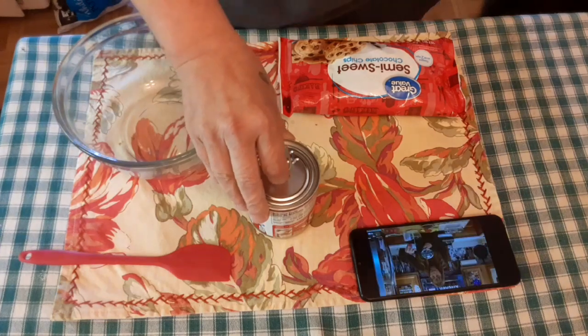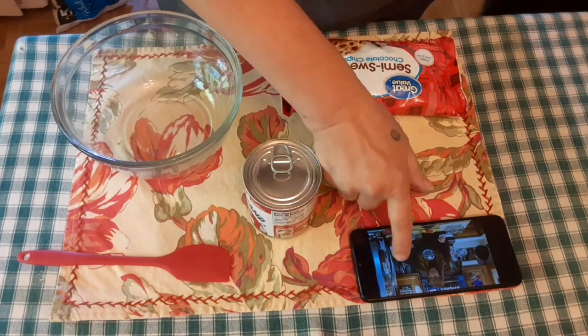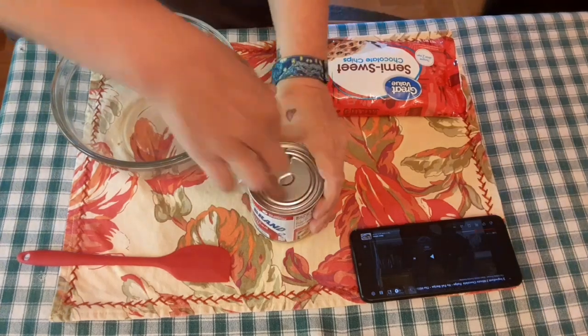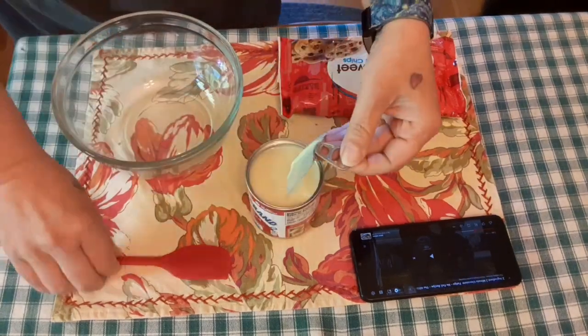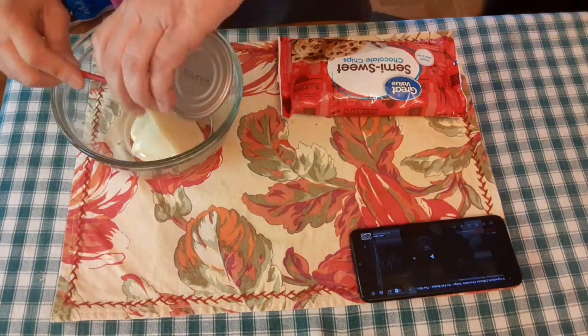I got all my stuff that I need put together. I am watching the video for a refresher, making sure I got all the proper amounts, the right sizes, and to make sure that I am going to do this correctly.